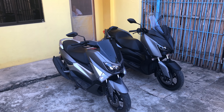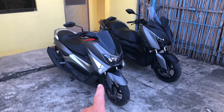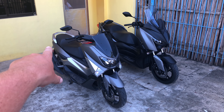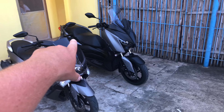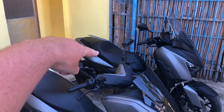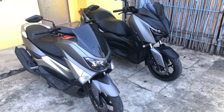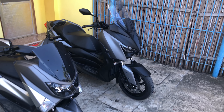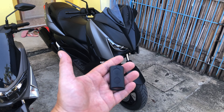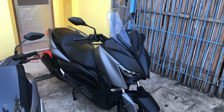Completely different handling — the XMAX versus the NMAX. Both have ABS. I'll just take the sticker off — you can see the XMAX logo, I'll take that off too, same with the NMAX. Really beautiful. This is the key — smart key.